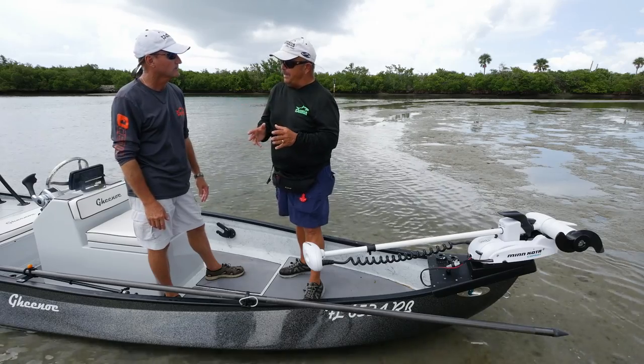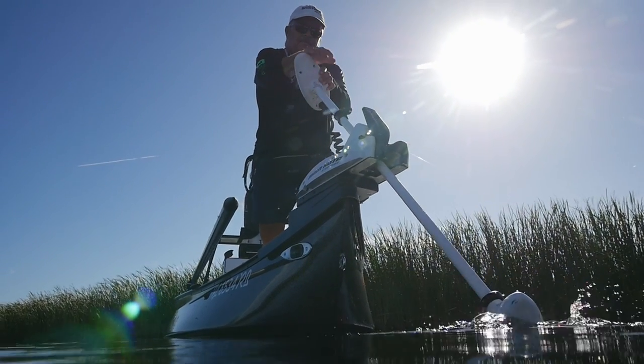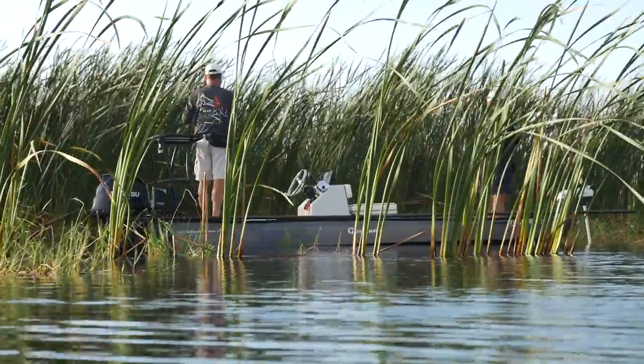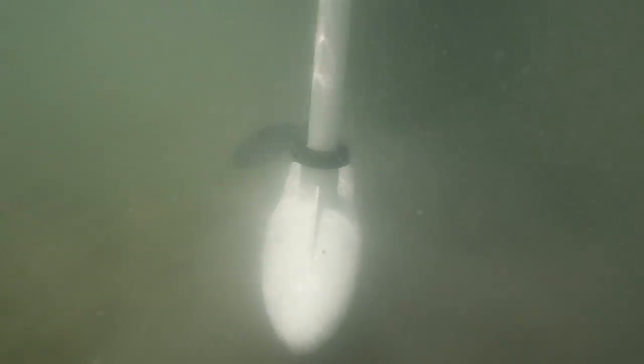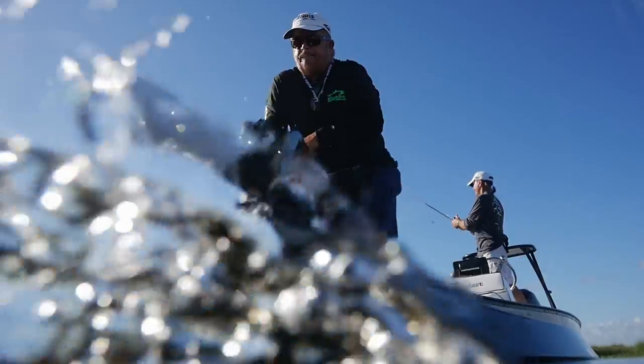Old guys need trolling motors, and this thing responds with a trolling motor on a dime. That big Minn Kota is going to drag this thing around like a ragdoll, but you don't have to have a big thrust trolling motor, so you don't have to run two or three batteries. A 12-volt trolling motor is plenty for this boat.